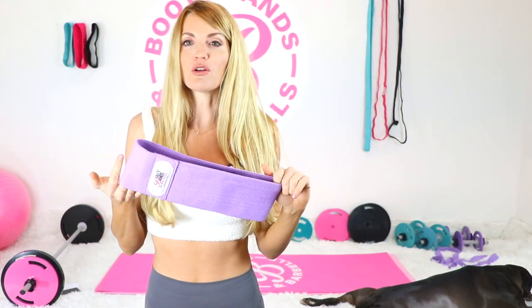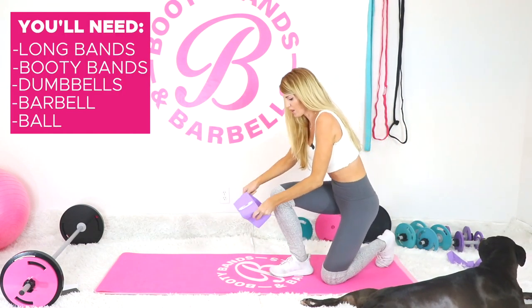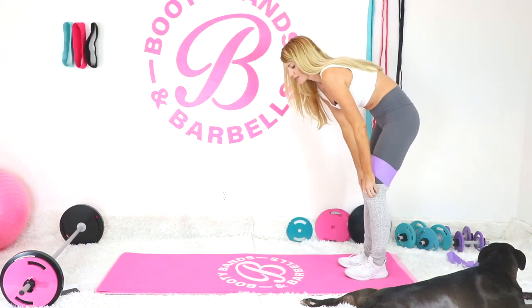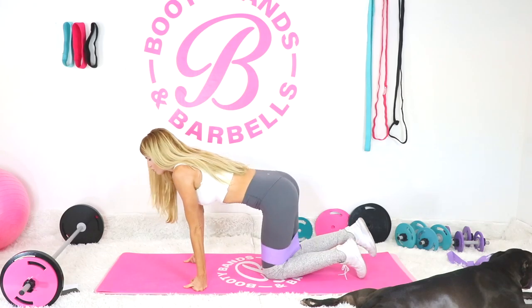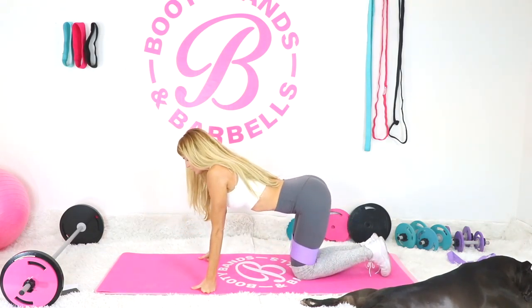Welcome! Today we're going to be working on that upper booty — that top shelf of yours. This is going to be a great workout, especially because it's going to be short, quick, and effective. Come grab your booty bands; I'm also going to be utilizing the long bands. I'll show you a couple of different ways to use them, and let's get started.